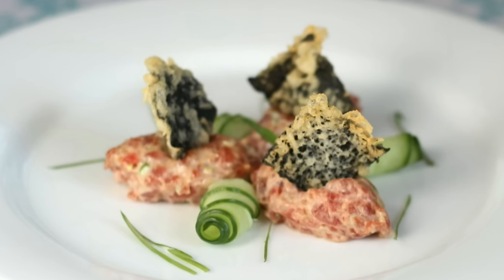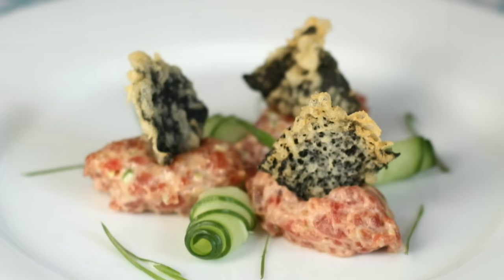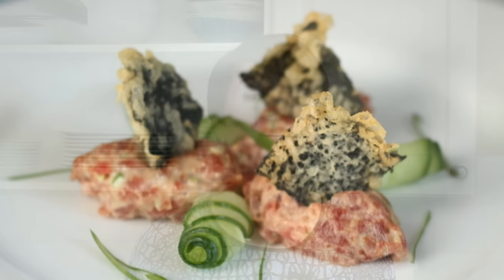Here is a spicy tuna appetizer that doesn't require you to sacrifice your sushi principles, because it's not sushi. The juxtaposition of creamy tuna and crunchy tempura are all here, but true to its roots, it's plated like a contemporary American dish, not a bastardized Japanese one.